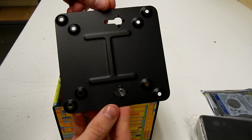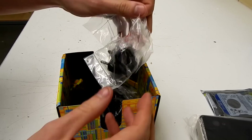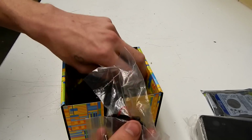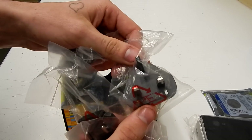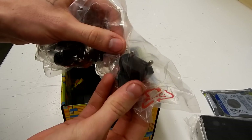Beneath that there's a power pack with several different attachments corresponding to whatever country you're in. Because we're in the land of upside down, we're going to need this one.